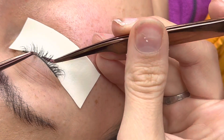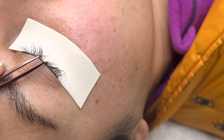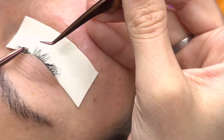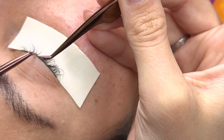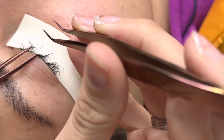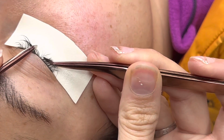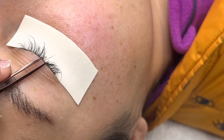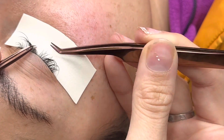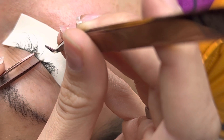Now I'm doing a classic set. My client has an insane amount of natural lashes, and I highly recommend classic sets on clients with a lot of natural lashes because the sets come out amazing. She has straight lashes, which are really easy to lash — this set is just so relaxing for me. I'm isolating and doing all her longer lashes first, applying just two different lengths: 13s on the long ones and 11s on the smaller ones.